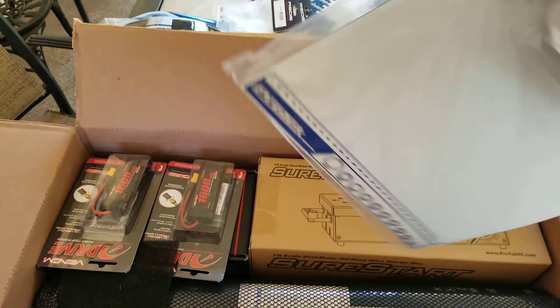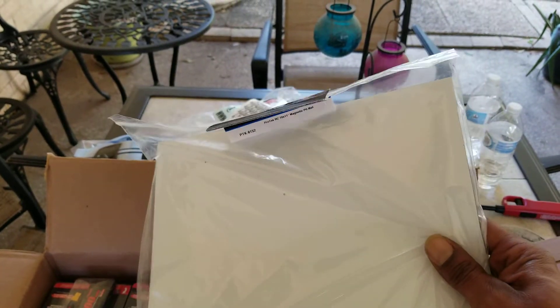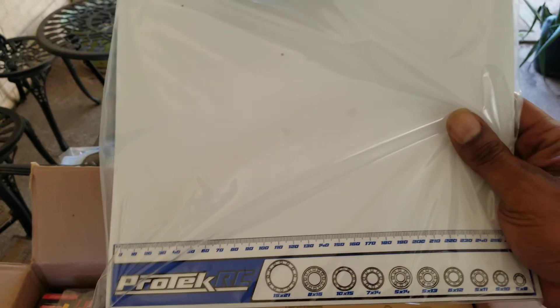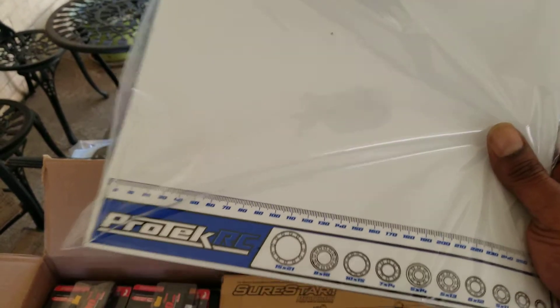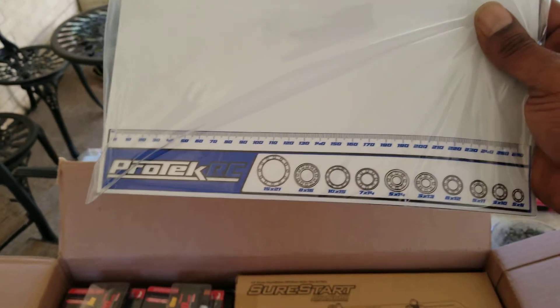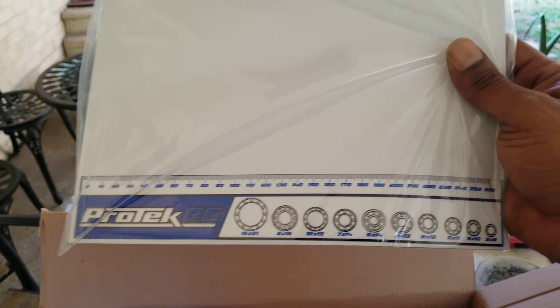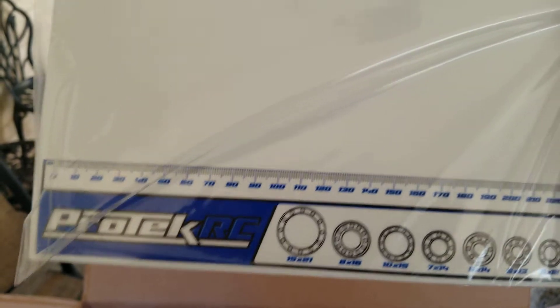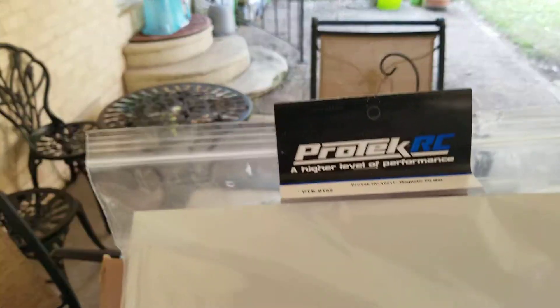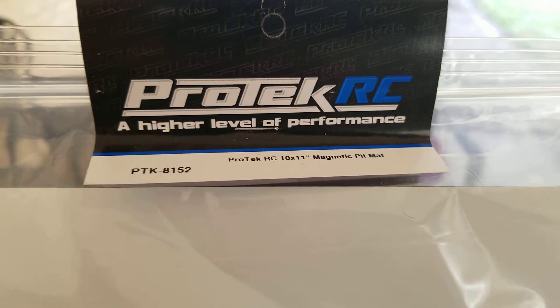Then I also bought the magnetic pit mat. I need one of these because I keep dropping my screws on the floor and I have to get down while I'm wrenching on my car to find a screw. Now while I'm wrenching and a screw falls, it's not going anywhere — it's going to stay right there. And this thing has bearings on there, you can find what size bearings you're using. It has a measuring guide on it. That's the part number for the magnetic pit mat, 10 by 11 — they have a smaller one too, but I wanted the big one.